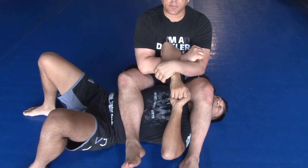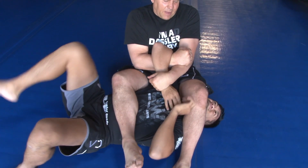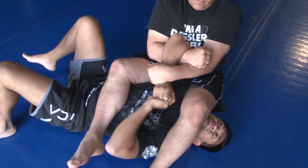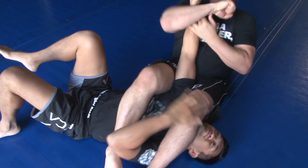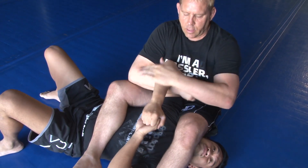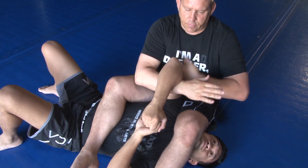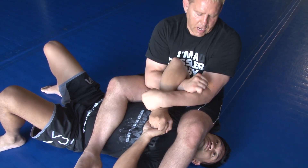A lot of guys, when you start to do it, they're either going to tap right here or they're going to push their arm up to alleviate the pain. As they do that, I slide that straight to the elbow. So the first one right here is deep, tight — nice and tight — this never leaves my chest, this goes down, I bring it up.